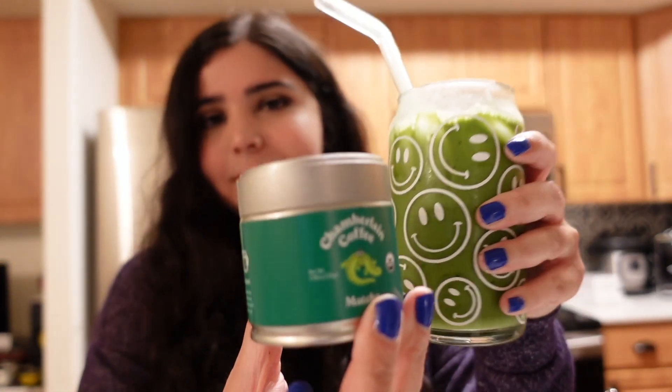If I had to rate this matcha powder — based on my expectations I thought it would be an eight out of ten, but I'm going to give it a six to seven, because I feel like if you sweeten it properly you could get it up to an eight or nine. The quality tastes good and it's not bad, it's just not sweet. If you want to try it, try it and let me know what you think. If you have any tips on making it taste better, let me know — I'd love to know. See you in my next video, bye!